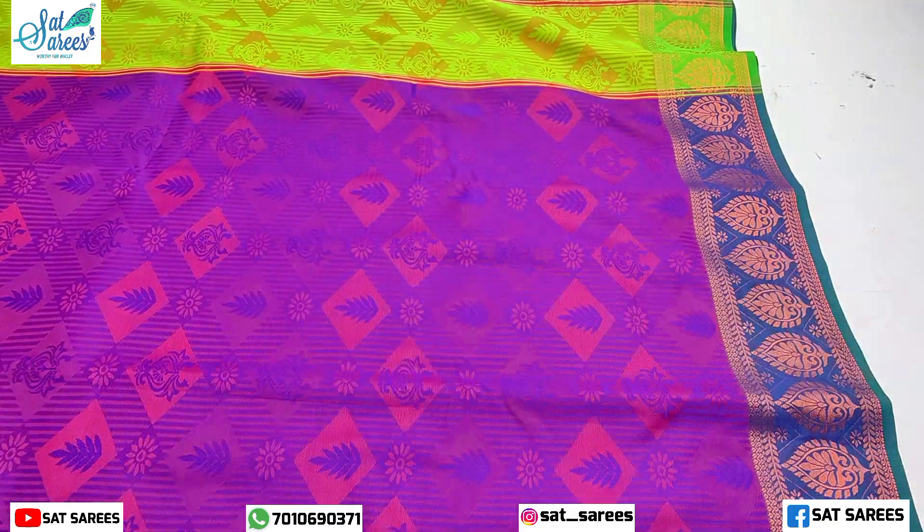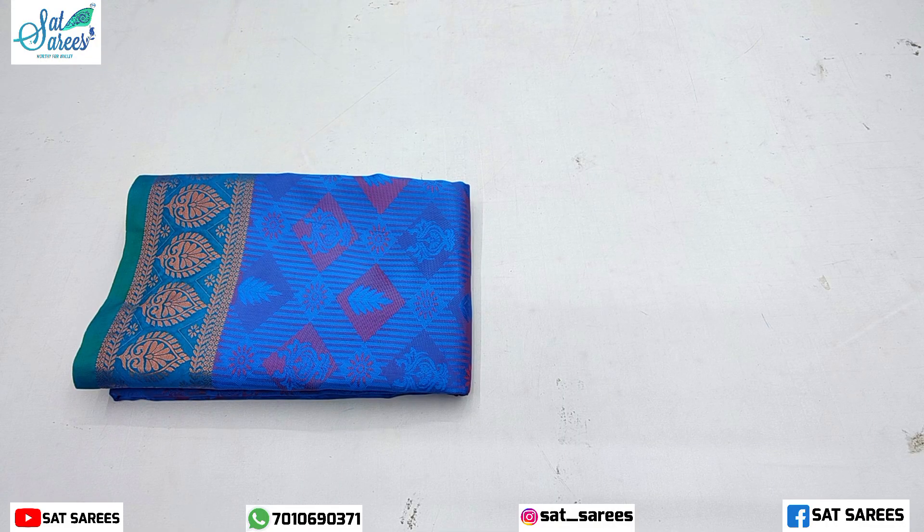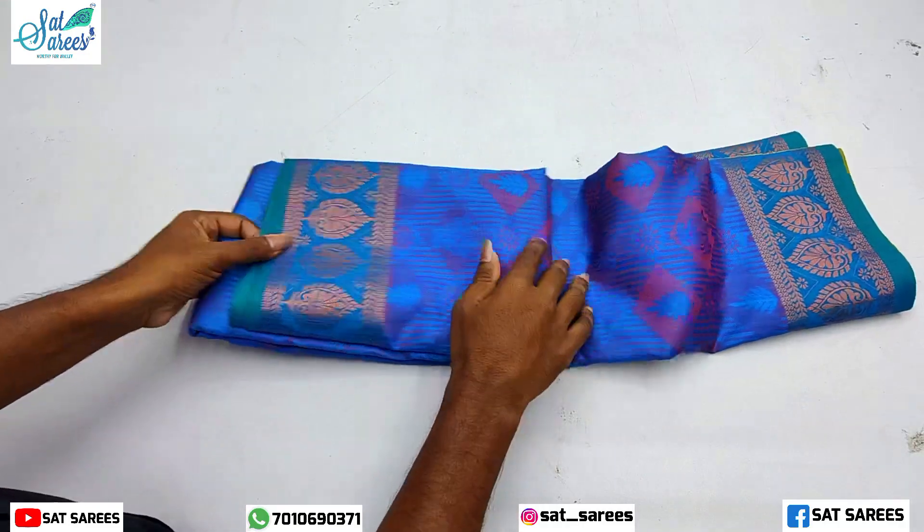If you order the sari on YouTube, you get free shipping.